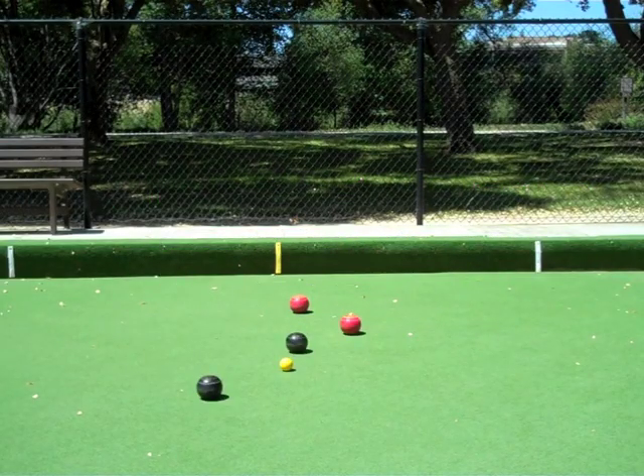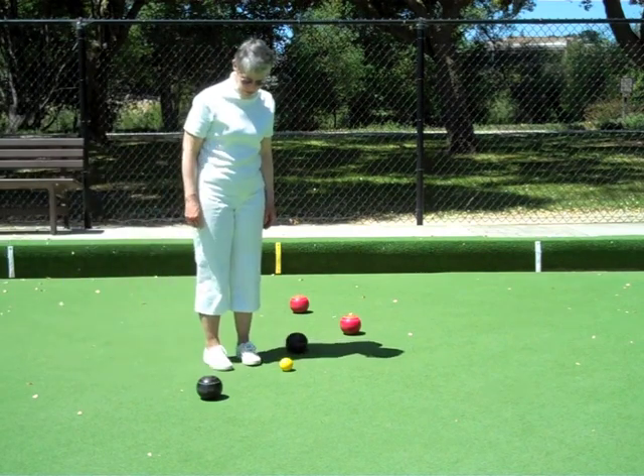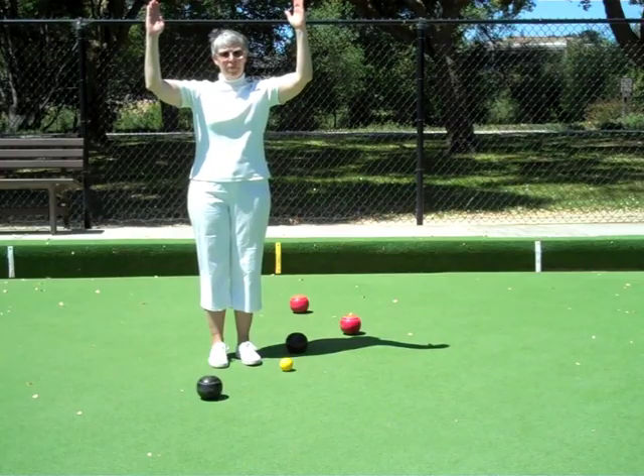If the bowl has been delivered short and has stopped before reaching the jack, hold your hands horizontally above your head to indicate the distance the bowl lies in front of the jack.